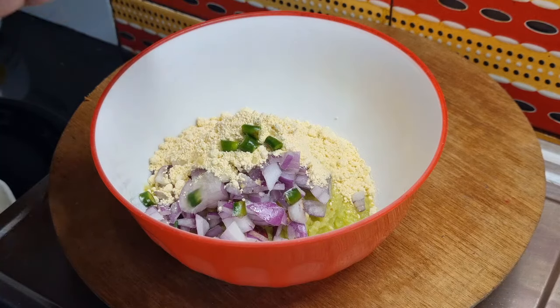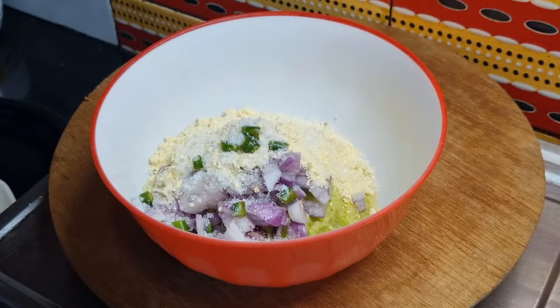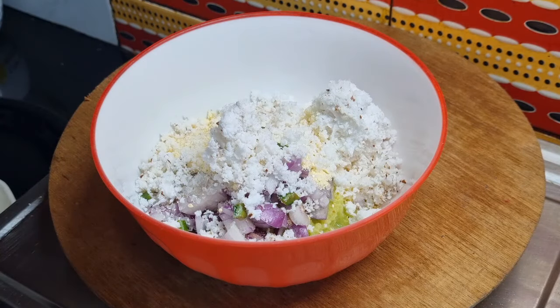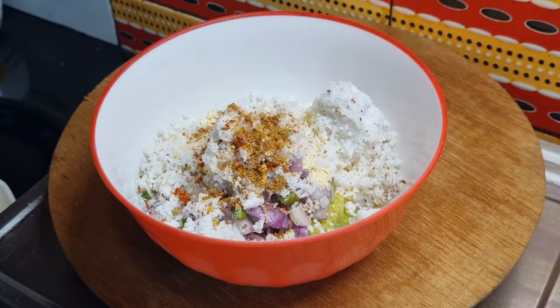এর পর আমি দিচ্ছি এখানে স্বাদমতো নুন। এরপর আমি দিচ্ছি এখানে আরায় তেবিল স্পুন মতো নাকোল কোরা। এবার দিচ্ছি আমি দুই টিস্পুন ভাজা মশলার গুঁড়ো।